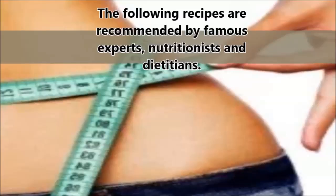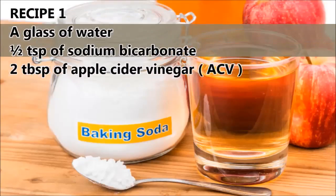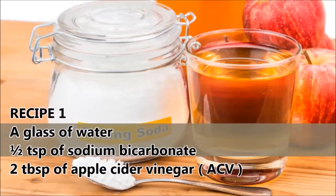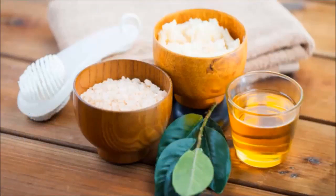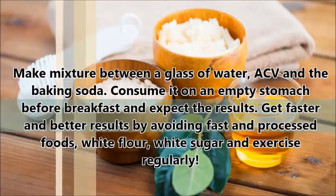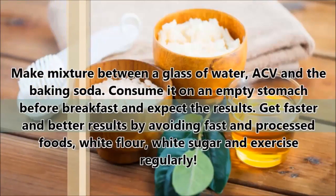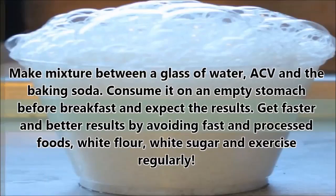Recipe 1: a glass of water, half a teaspoon of sodium bicarbonate, and 2 tablespoons of apple cider vinegar. Make a mixture of the water, ACV, and baking soda. Consume it on an empty stomach before breakfast and expect the results.